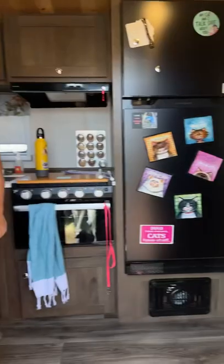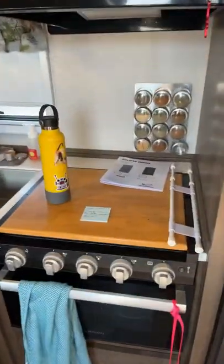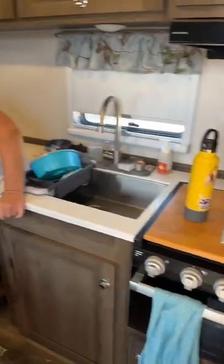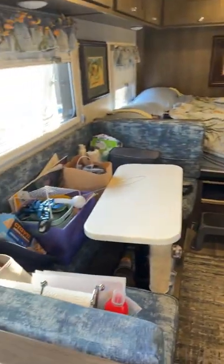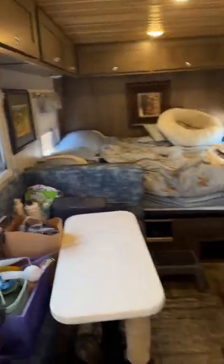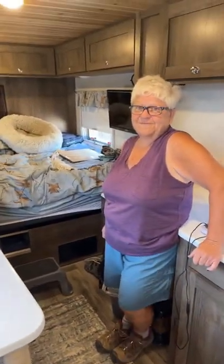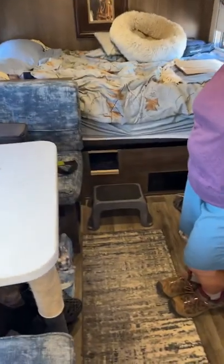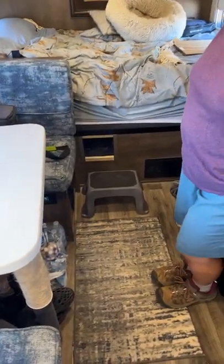Inside, she's got a little spot for all of her keys. I love her fridge. The best part is seeing how people have made the unit their own. You're also getting to see in these curtains a full-time unit — this is somebody who's in this thing full-time.